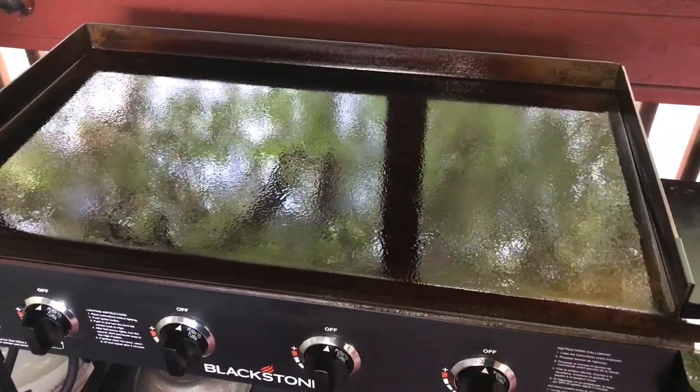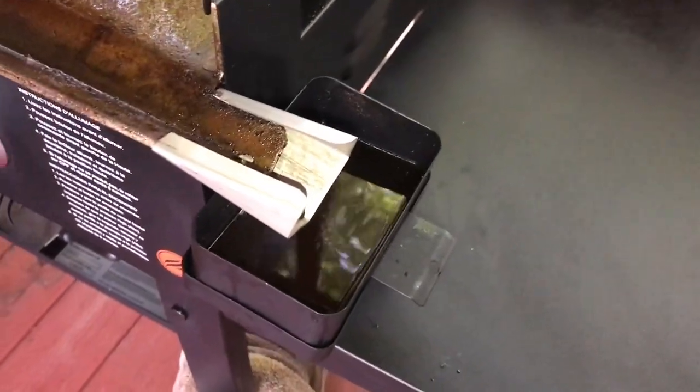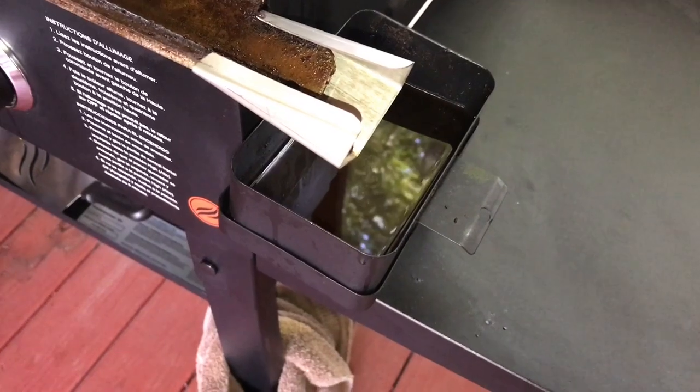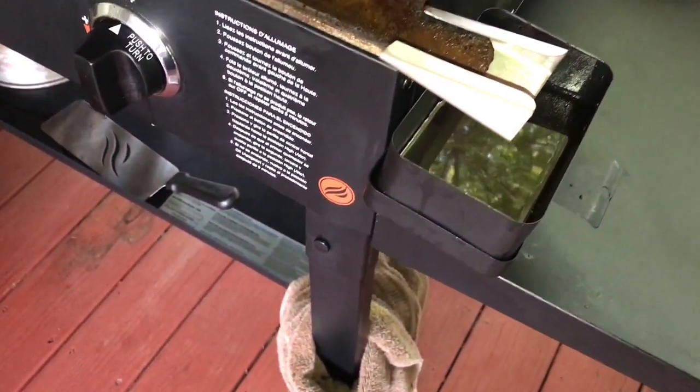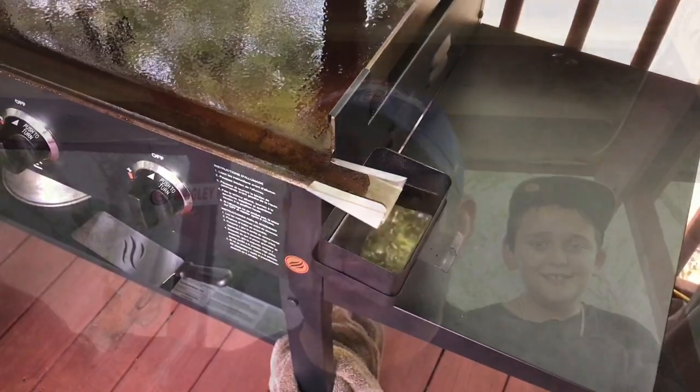I'm back. I finished that cook, got my griddle top all cleaned and sprayed down. You can see how much grease we captured here — maybe around half full, maybe a little less. But not one drop outside of the trough area. So this is pretty good.